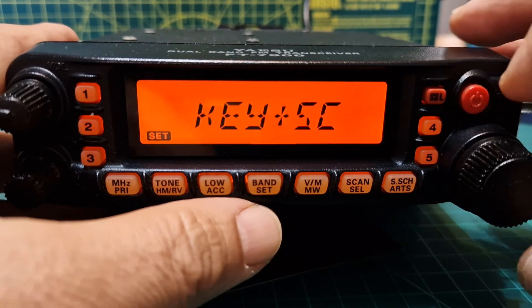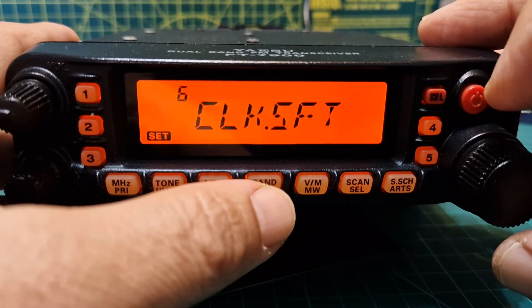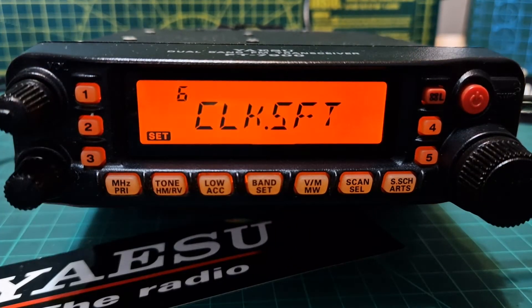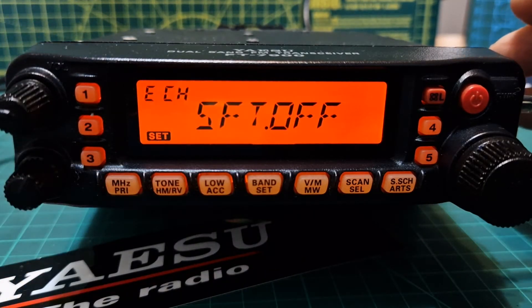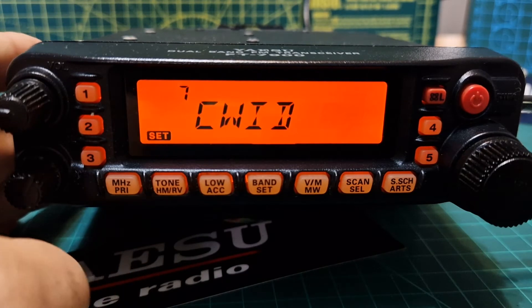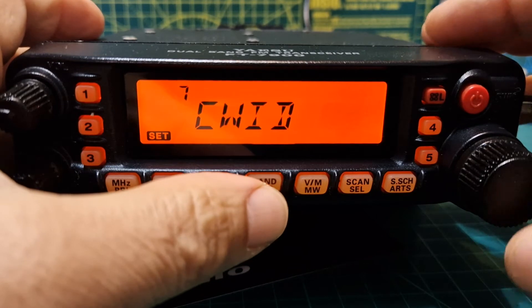Number six is CLK SFT. When you tap it you get Off or On. It says: 'Shifting of CPU clock frequency — set Off. This function is only used to move a spurious response/birdie should it fall on a desired frequency.'